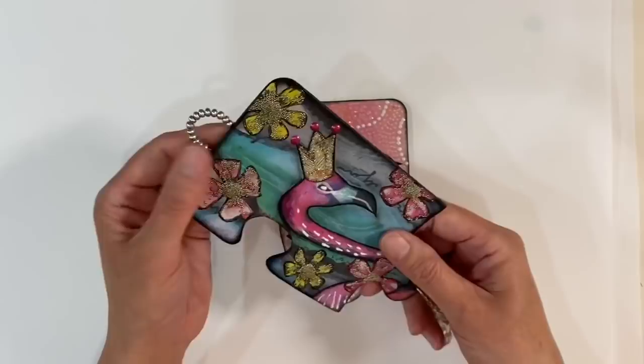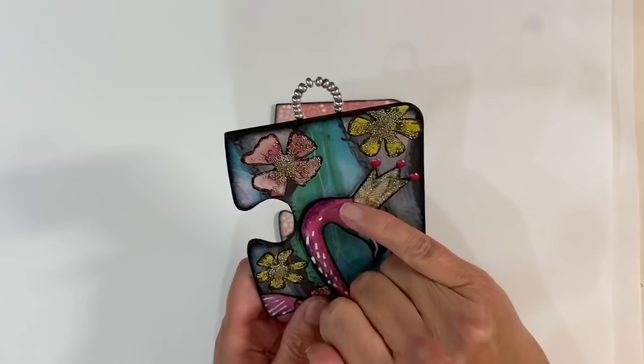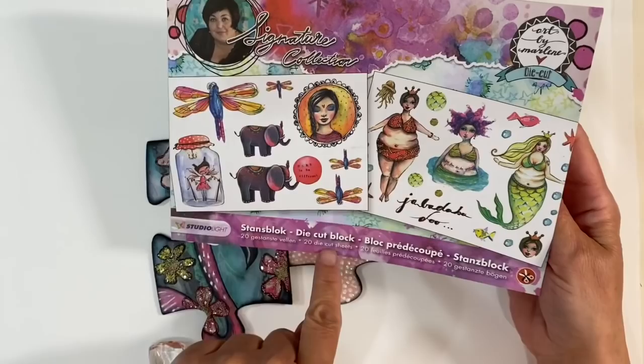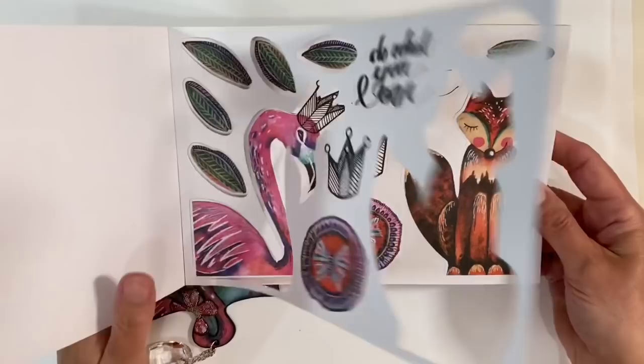I made an altered jigsaw puzzle piece a couple of years ago using some Art by Marlene die cut blocks. I just love it — this is one of my favorite things I've ever made. This is just an acrylic heart I had from a reed diffuser, and I borrowed one of Linda's ideas and made this hanger. I love the crown the flamingo is wearing — that's where the flamingo came from: Art by Marlene's original die cut block books. I think these are discontinued now but she has brought out some new ones, and I'll leave links in the description box below.